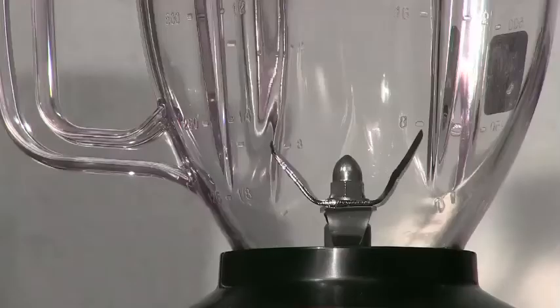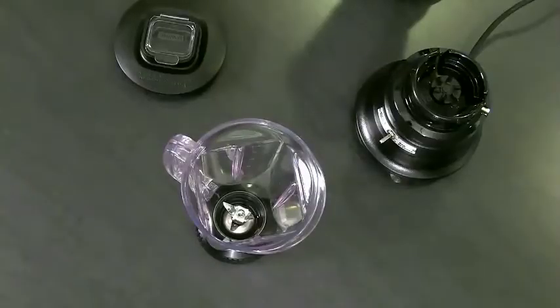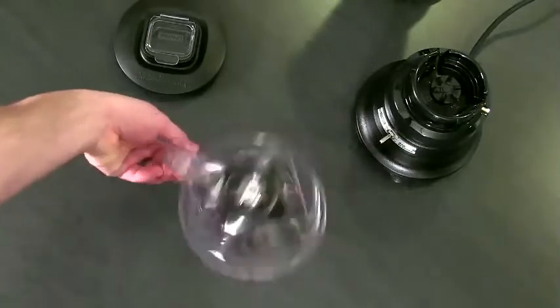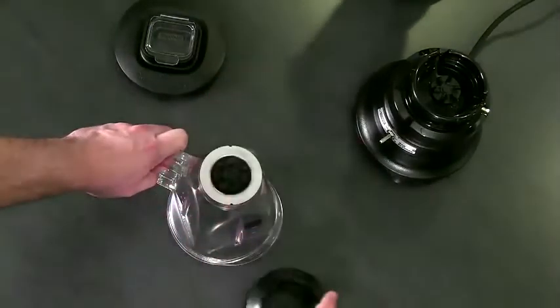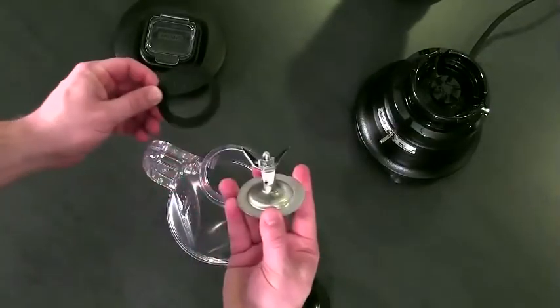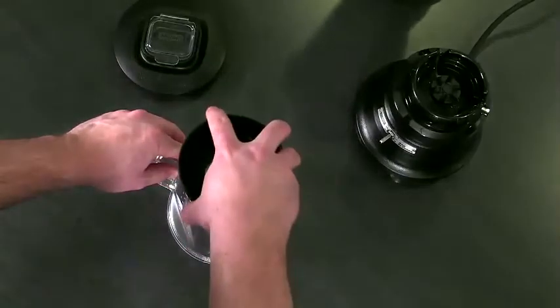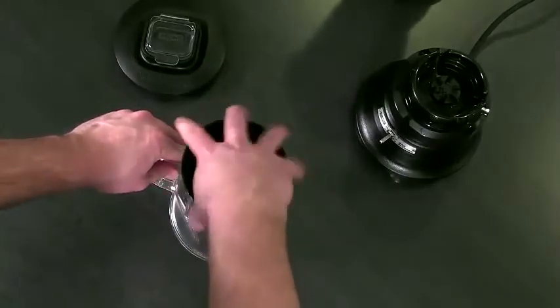The two-piece blade and gasket assembly is removable. Just set the jar upside down, unscrew the collar and remove. Lift out the blade and gasket assembly and, being careful not to touch the sharp edges, remove the rubber gasket from the blade. Parts can be quickly washed, dried, and reassembled.